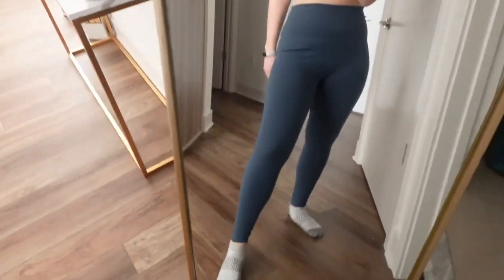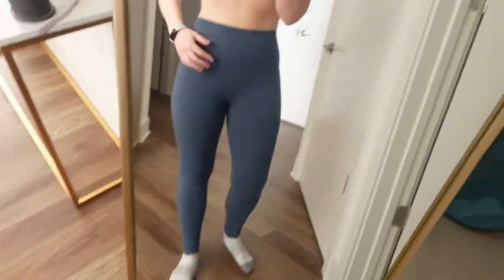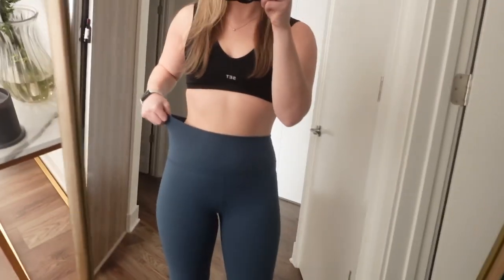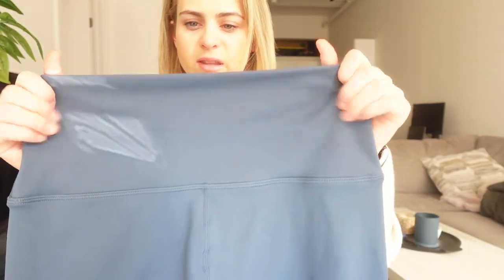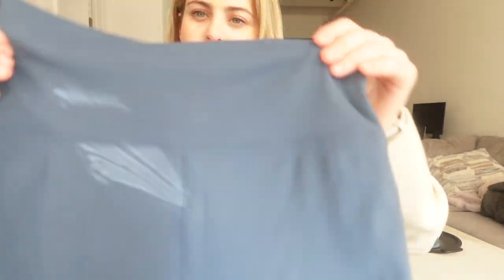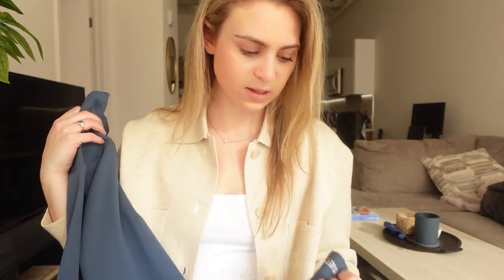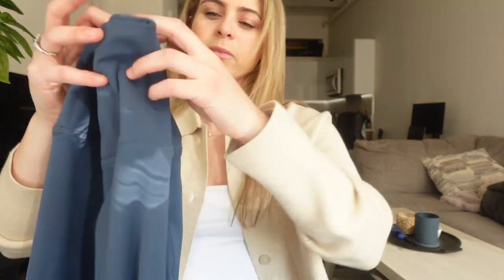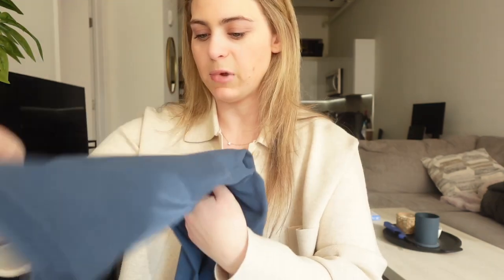These are obviously too big, but they're super comfortable. These aren't something I would work out in — more something I'd lounge around in. I like these the best so far. They're flattering, a nice color, high rise, and they have 'Set' on the bottom. If you're looking for leggings to do yoga in or just chill, I'd definitely recommend these.